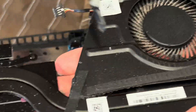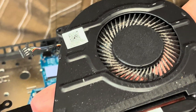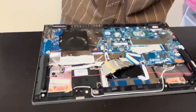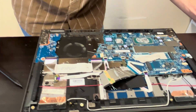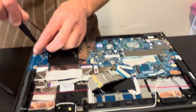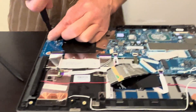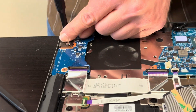We have the part numbers for the battery, heatsink, and fan. Now let's take out the IO board and the motherboard. In order to do that, we have to unscrew the hinges first, because they cover those boards.